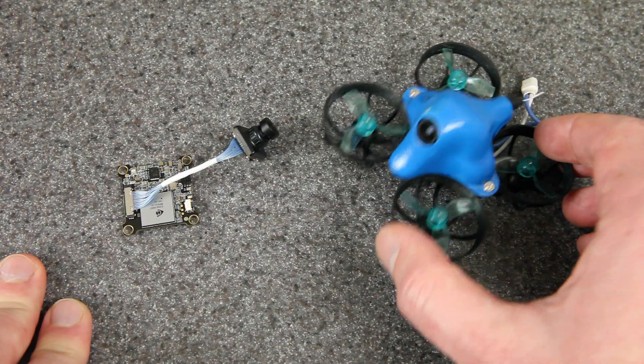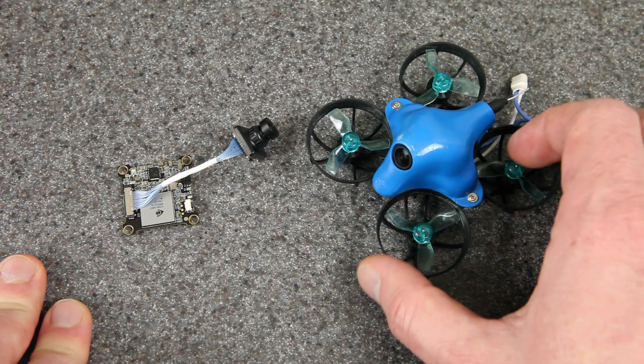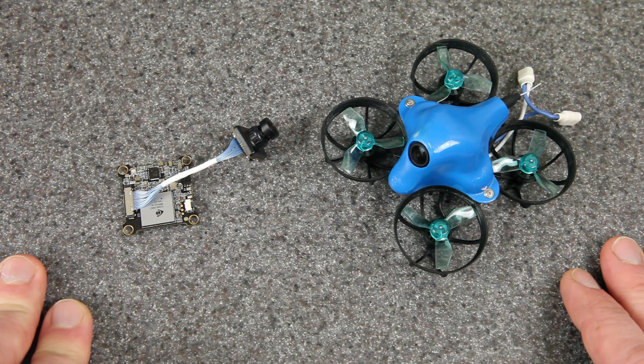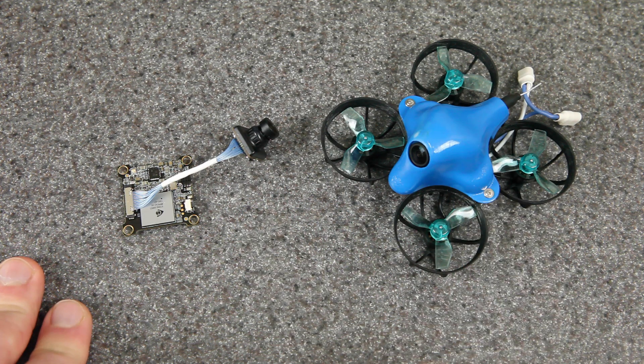That was pretty cool, but I think this is going to be even more fun to fly inside the house because this can fit through even the smallest gaps, like you would expect from a 65mm whoop. So let me tell you a little bit more about the camera and then the drone.